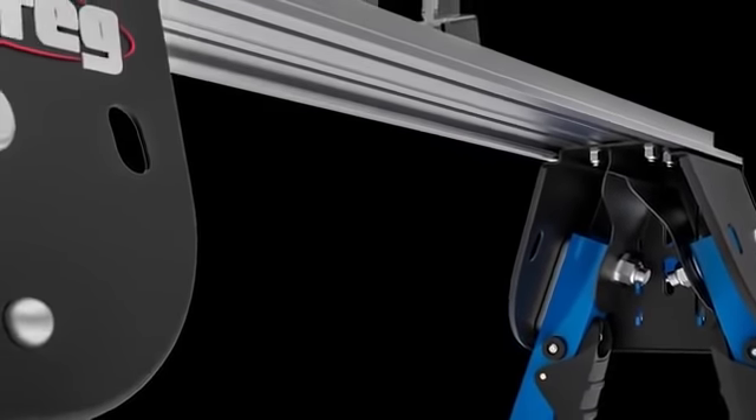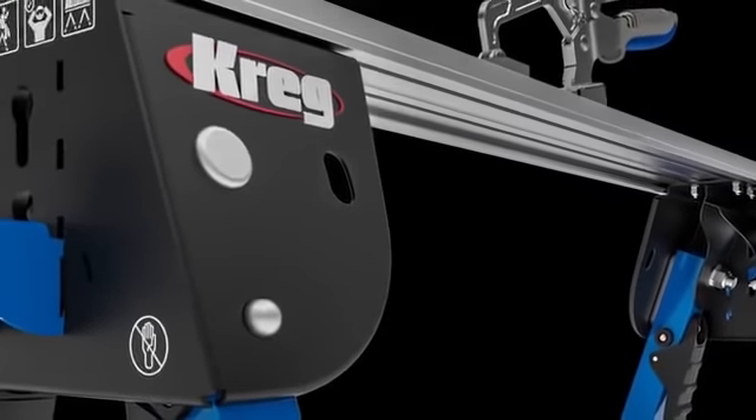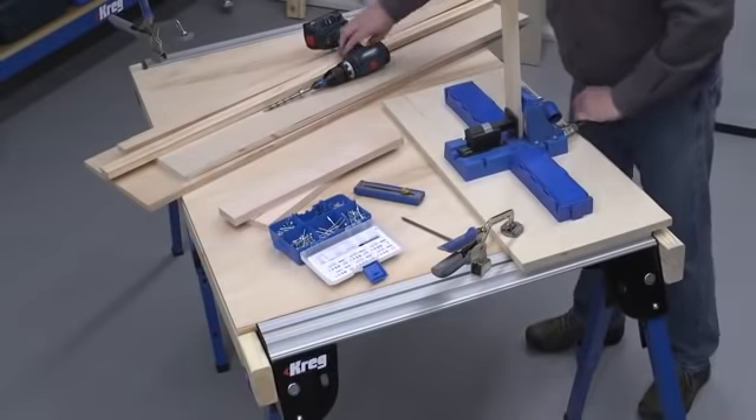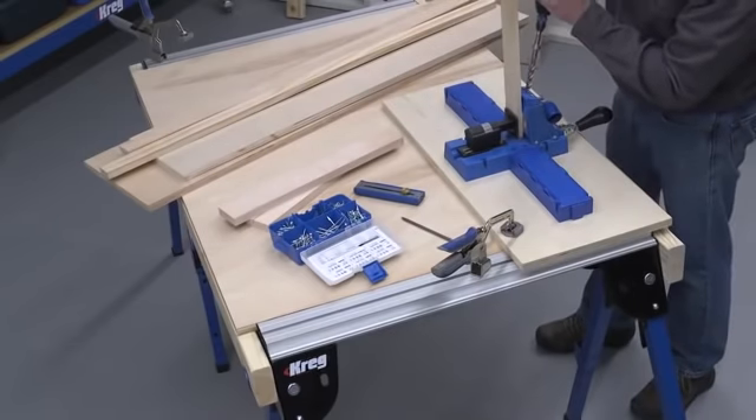The steel and aluminum track horse is packed with features that take it beyond the capabilities of an ordinary sawhorse to provide solid support for a variety of DIY and woodworking tasks.